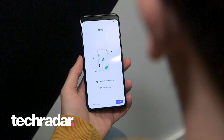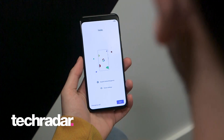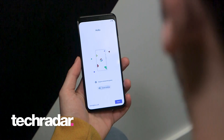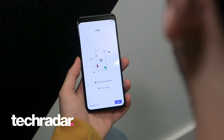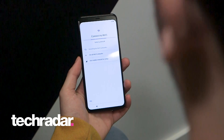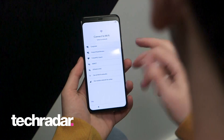So we're going to set up the Pixel 4 XL but the setup is exactly the same as on the Pixel 4, so whichever handset you have this is what it will look like. When you first power on the phone you get this lovely little screen — just hit start and we're literally just going to follow the step by step guide as the Pixel takes us through the setup process, which is super simple.